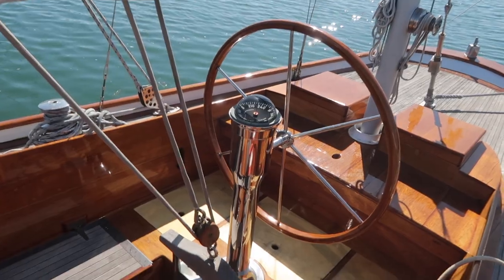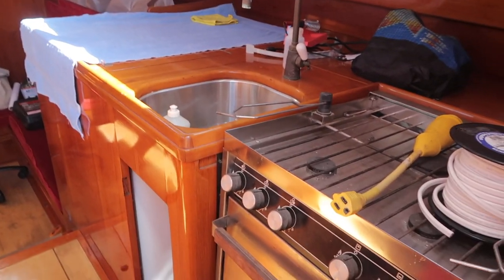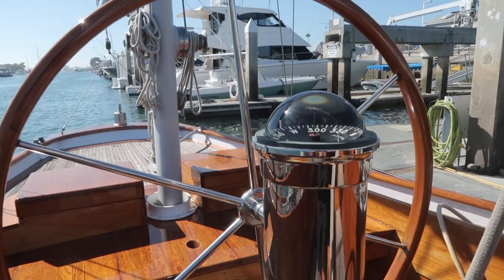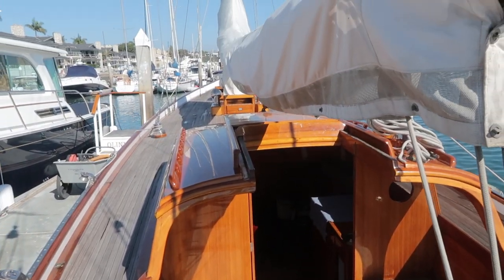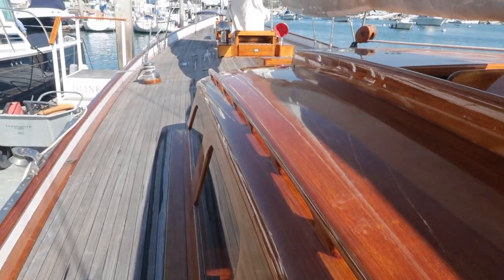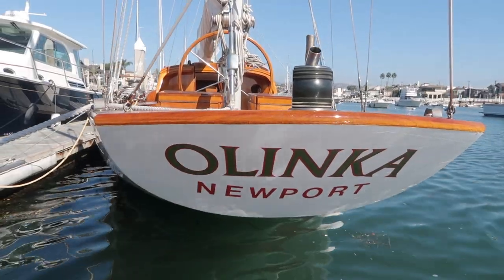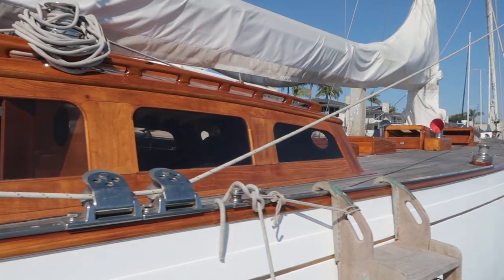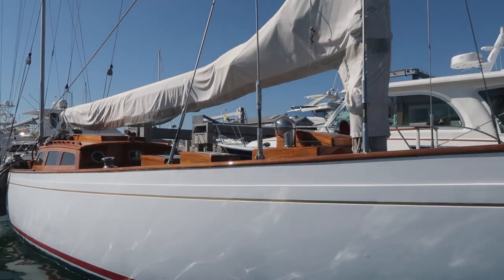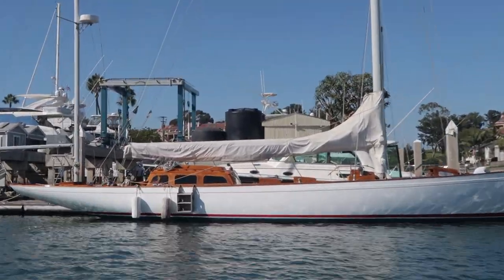This is incredible - wow, this is so nice. Look at this helm pedestal, just incredible. Well, that was pretty cool. We just happened to time it right and were able to meet Bob, the owner of the vessel. Beautiful vessel. I'm going to do some research about that. All right, let's get back to my boat - let's check out the sheets sent by Alicia and finish up this video.